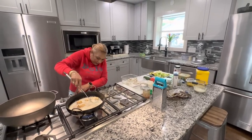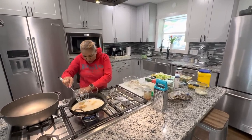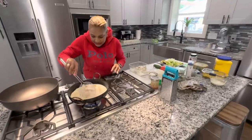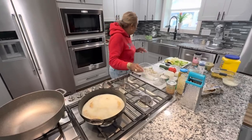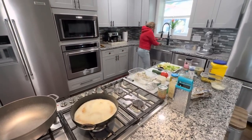Let's check on the fish and turn it if it needs turning. I'm going to turn the fire up a little bit because I think it's mostly done cooking.